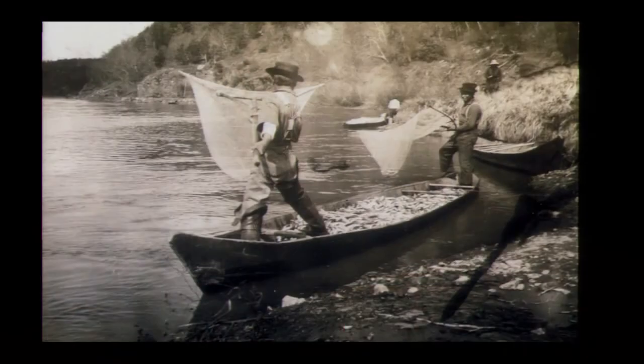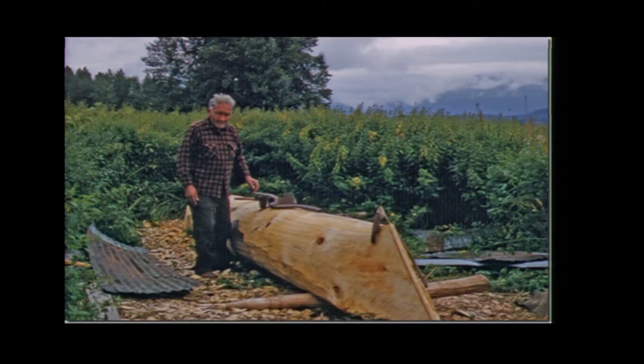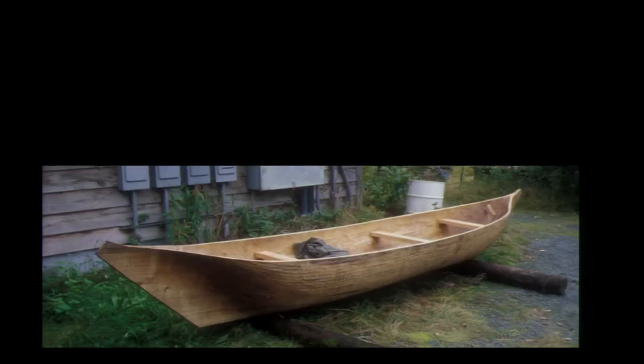On the Chilkat River they make a special dugout — Mick also mentioned the cottonwood dugouts for use on the river. Here they are dipping for hooligans out of the Chilkat River, and this is Old Man Katsik carving a dugout. They've recently revived the making of these there at Klukwan. It's a beauty — made out of cottonwood.